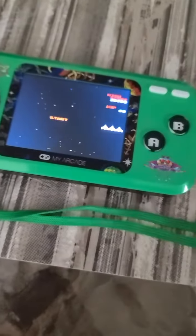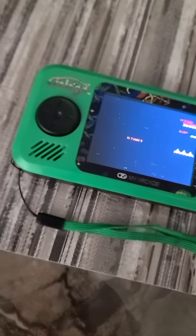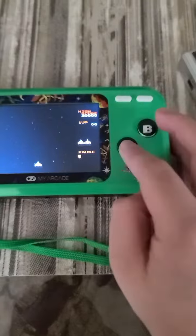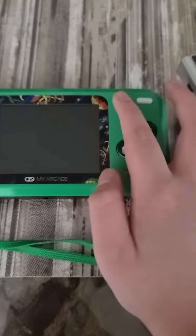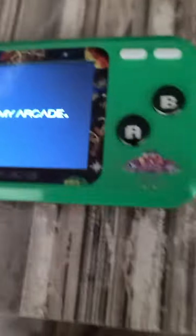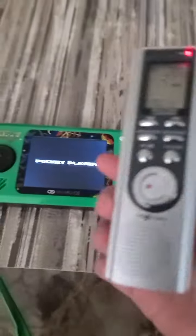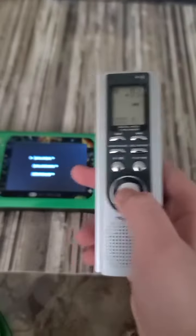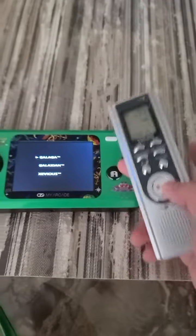Start. Wait, I have to restart that again. Reset. Okay, I have to stop that.